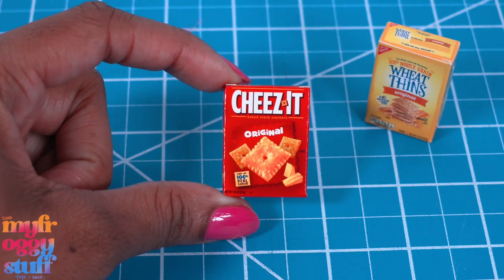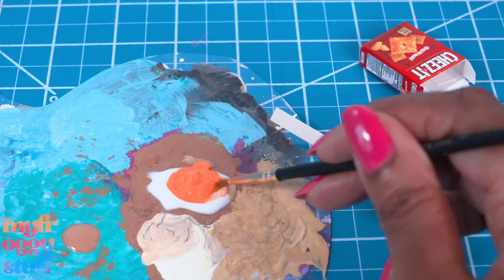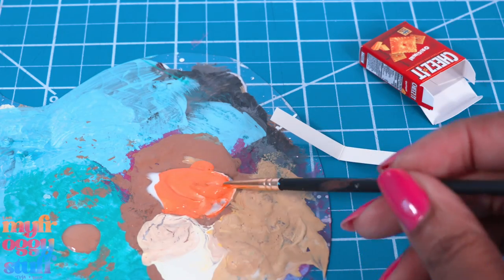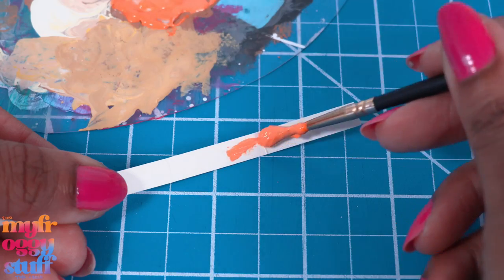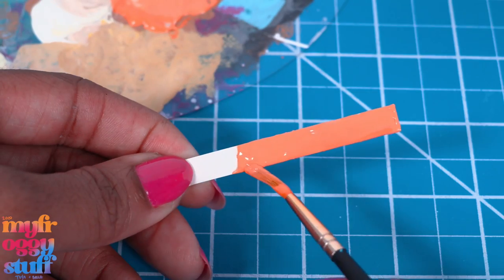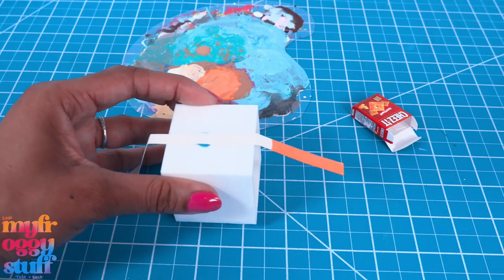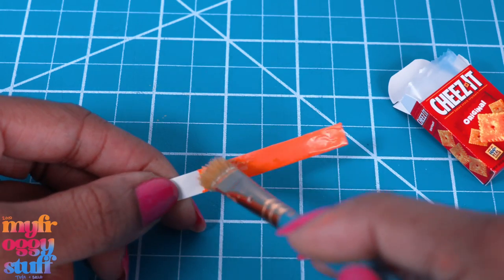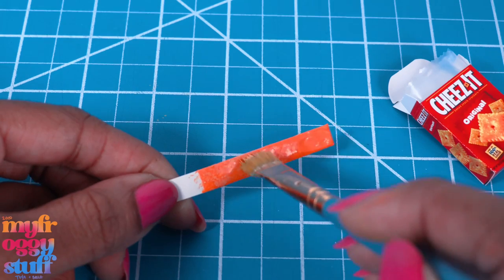I bet we could do something similar to make cheese its — open it up and take out the paper. Let's mix a little orange paint and tacky glue. My tacky glue has been sitting out for a minute so it's starting to dry, which I think makes it a little better to work with. Let's paint the cardstock right down the middle with a pretty thick layer of the mixture. I painted both sides and we're just gonna let that dry and make the bag. The glue is dry, and now we're just going to tap it with another color — I mixed orange, yellow, and a little bit of cream.